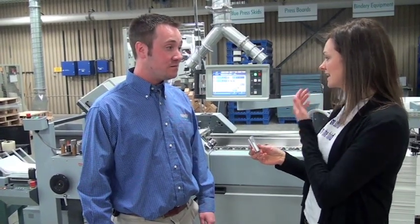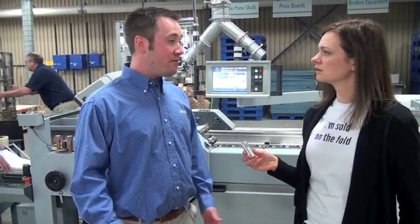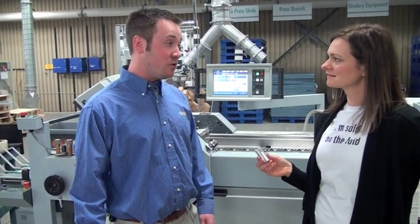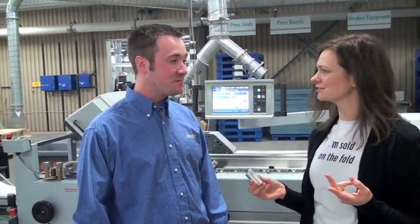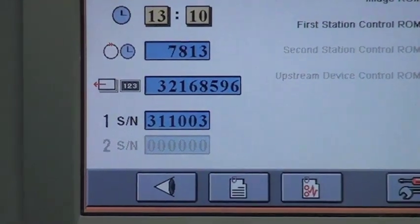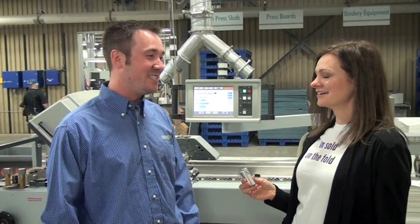Have you found yourself adding attachments to really change that capability? Well, we have an eight-page unit for it, so we do run a lot of eight-page work. It's a buckle unit so we can run it parallel and do some unique folds. We also have a continuous roll-up feeder for when we get into longer runs. How many pieces would you say you've put through this machine in two years? Let's take a look — we just hit 32 million. That's really impressive. This thing never stops — we run it four shifts, so it definitely is busy.